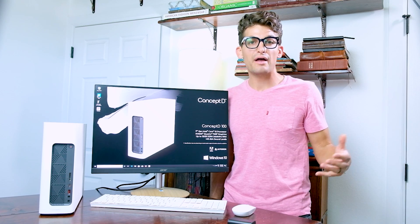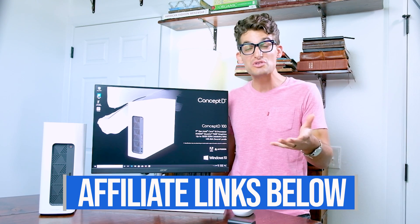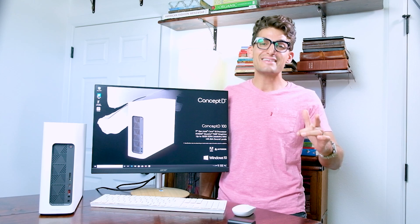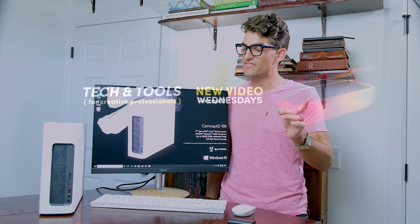If you want to go ahead and pick one up, you can head down in the description below and click one of those links. As always, if you do use that, I will get a small commission, but at no extra cost to you guys, and that's what keeps this channel alive and helpful content coming your way. Keep editing, keep designing, keep creating — I'm Benji Kaiser, and I will see you here on the next video.